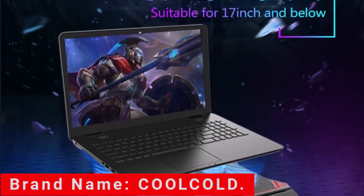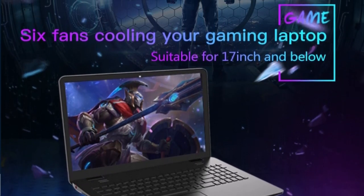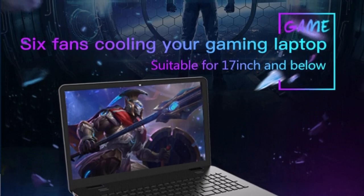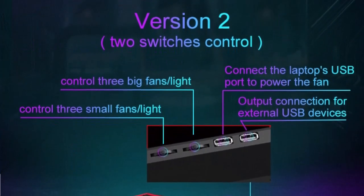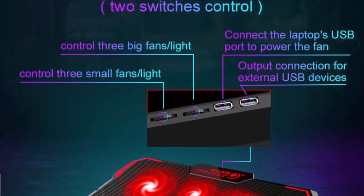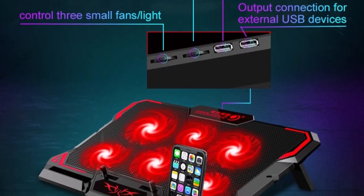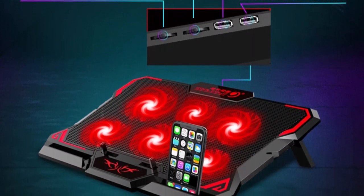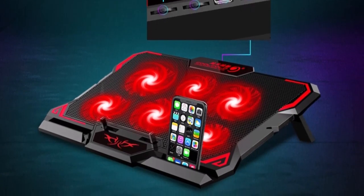The Colcold Gaming Laptop Cooler boasts six high-performance fans that deliver formidable airflow to dissipate heat effectively. By reducing your laptop's temperature, it prevents thermal throttling and ensures consistent performance even during intense gaming sessions. This is the best option for you to buy.